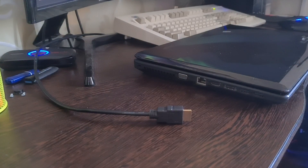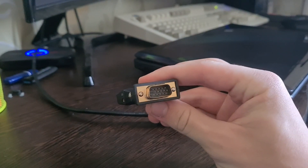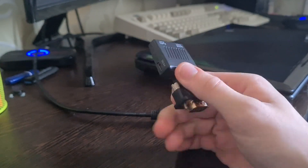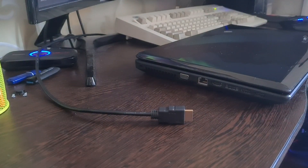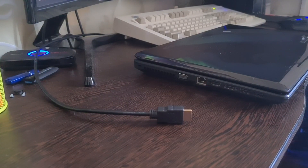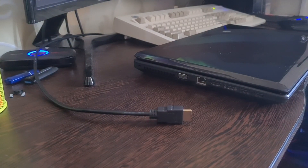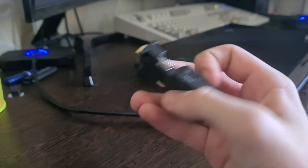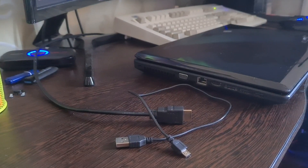The key to VGA capture is this converter. There's VGA on one side and HDMI on the other side. You can also pass audio through it, but I'm not going to bother because my capture card has audio capturing capabilities. The VGA converter allows you to convert almost any standardized resolution to HDMI, and that's all we need. It requires a 5V input - here's the cable for that.